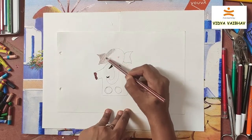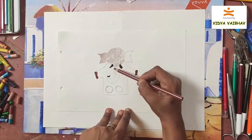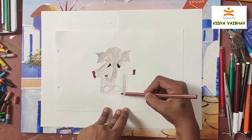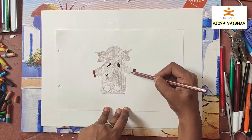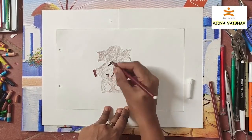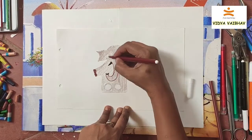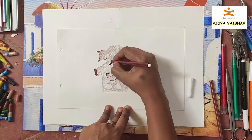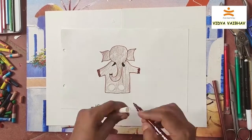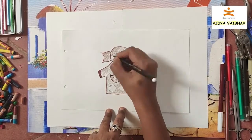Here I used a color pencil. Give an outline with a pencil, sketch pen, or crayon a little darker than how you colored.